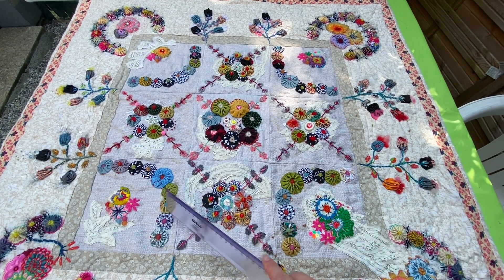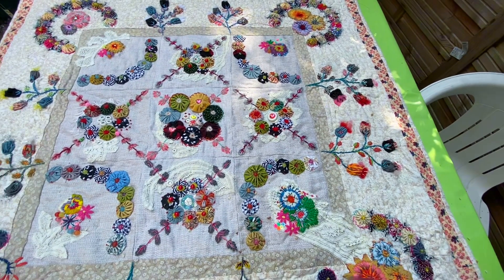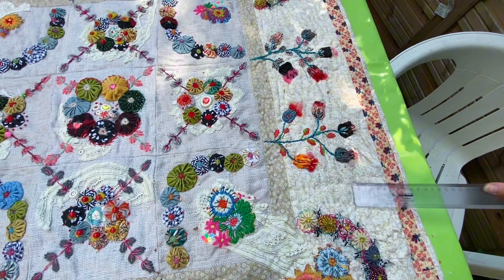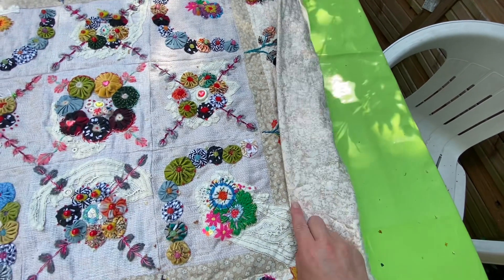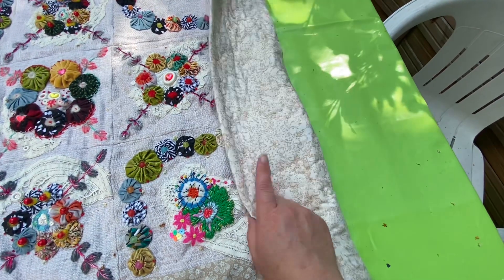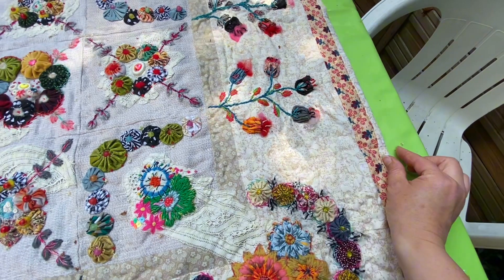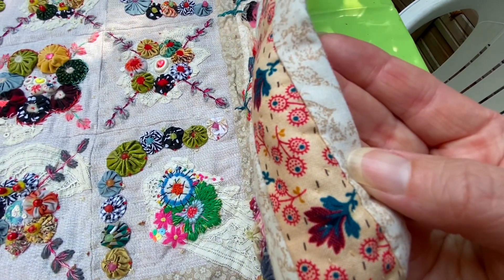When you have these nine squares sewn all together you add your borders: a three centimetre border, then a 15 centimetre border, and another three centimetre border. I used quilting cotton here and quilting cotton on the back. It has batting in it — I cut the backing a bit bigger and just turned it over to stitch it on by hand afterwards.